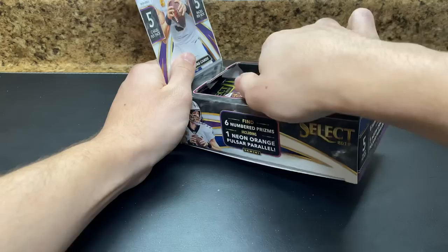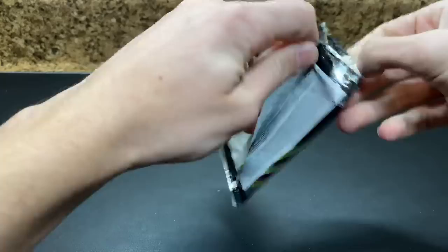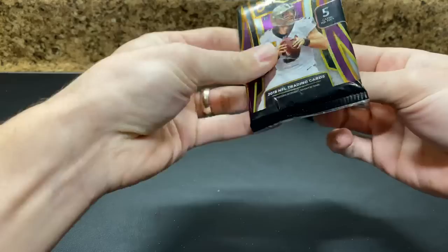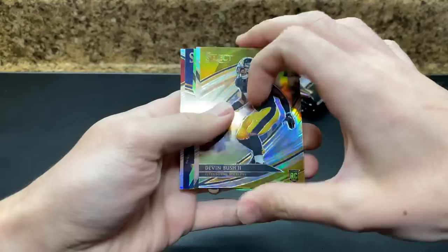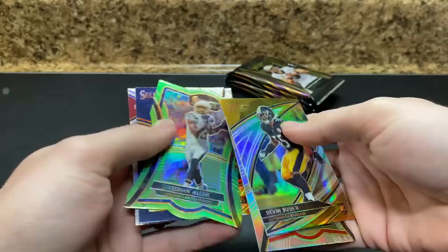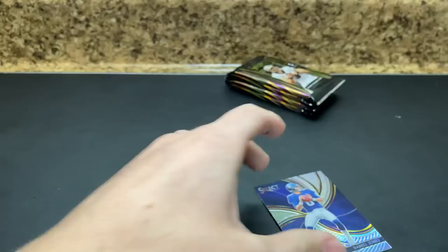Alright, box number two — let's see what we got. Thick one on the bottom. Field level Devin Bush to start. Got a green die cut in here. Keenan Allen — one of 49. Danny Dimes. Back to back — Kyler rookie selections and Daniel Jones Phenomenon Silver.